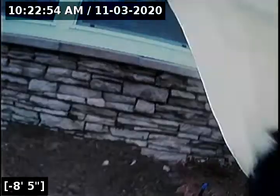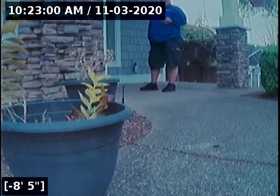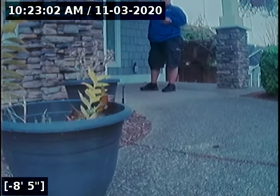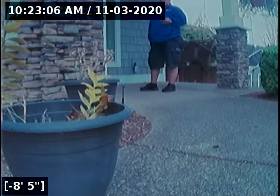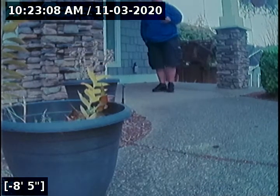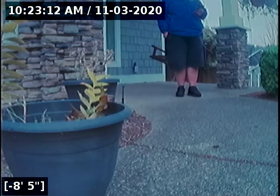This concludes the sewer line camera inspection for this property. As you saw, going to and from the city main, there are no issues for concern — no cracks, holes, root intrusions, no offset joints, no bellies in the line retaining water. This is a passed sewer line camera inspection. I will have a written report with this video upload for you and your realtor to view. Thank you for choosing Lantern Inspections.